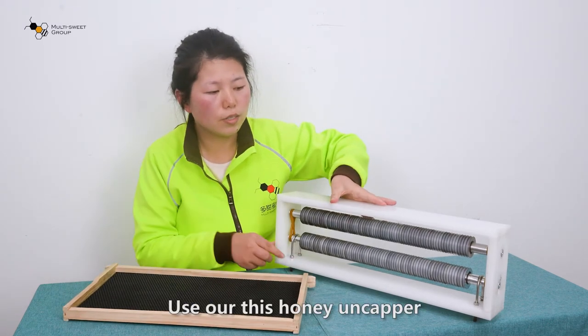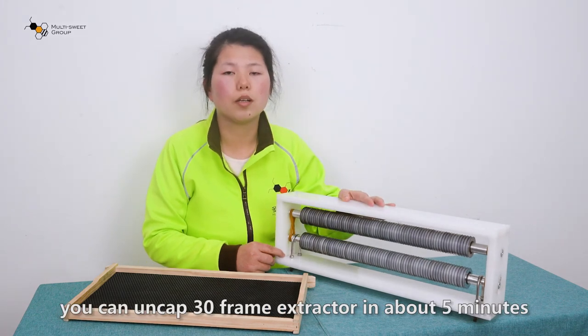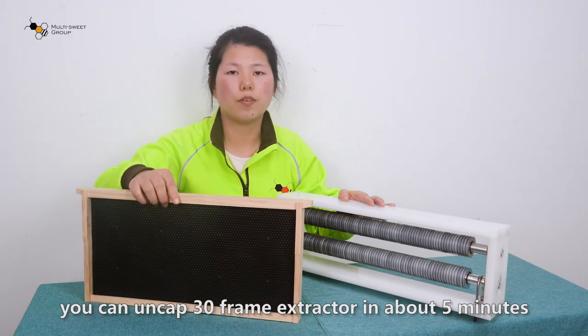With this honey uncapper, you can uncap 30 frames in about 5 minutes.